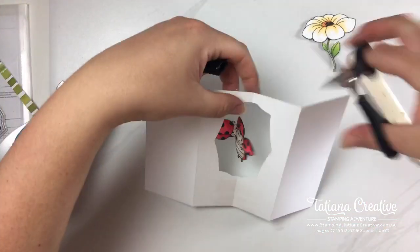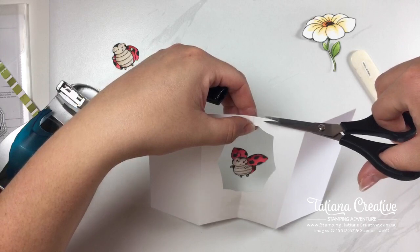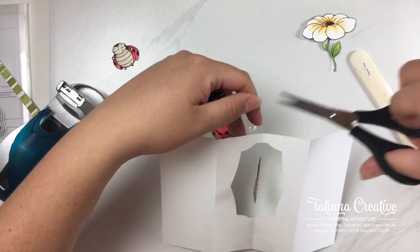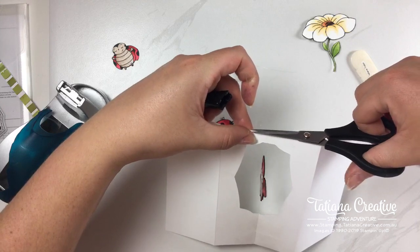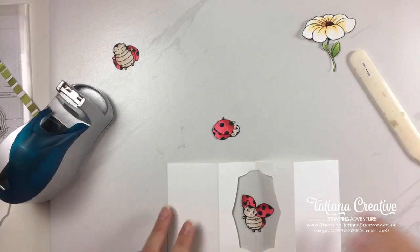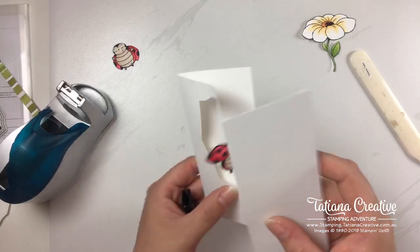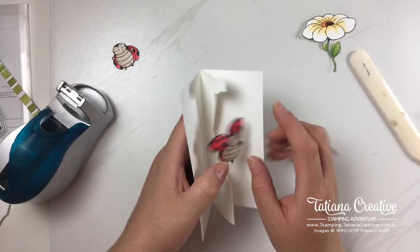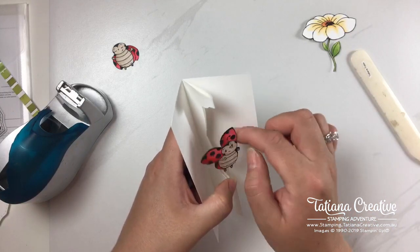We're going to stick our lady beetle in. I'm flipping it to the back and placing Lucky through the hole, finding the middle. I'm pulling the thread so it sits right on that score line and using sticky tape to stick that down. I'm putting a second piece of sticky tape to make sure it's really stuck, pulling the other side tight. Trim off the excess sticky tape with paper snips. There she is — just give her a twist and she spins!